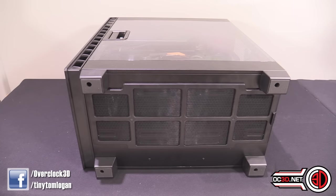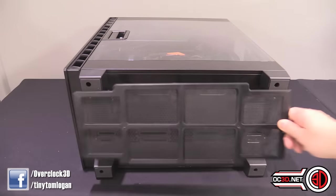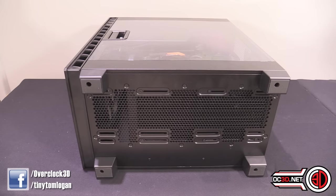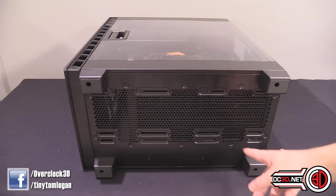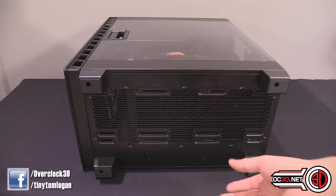On the bottom of the case we have a magnetic dust filter — very, very simple to remove, literally no rails or anything like that. You can see an almighty amount of fan mounts here for 120 and 140 millimeter fans, and there are sliders as well. So if you've got different AIOs or you want to move the location of the fans around, you can.